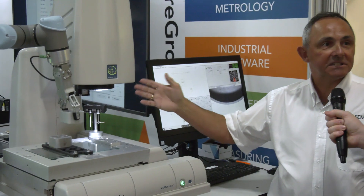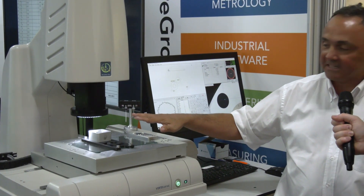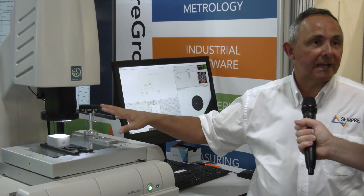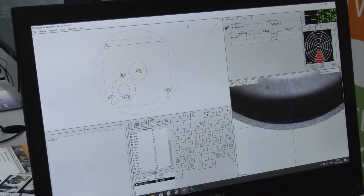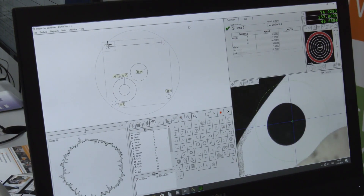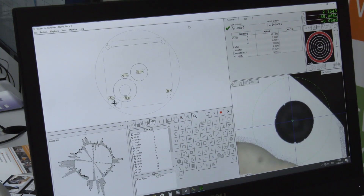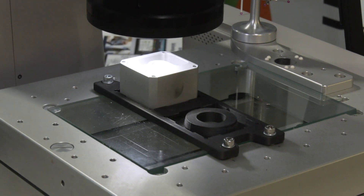This is an optical CMM — a small machine, 250 by 160 by 160 in Z. It can look at a component and measure features by optically recognising what needs to be done. There's programmable lighting, a touch probe, and it's called multi-sensing because you can also fit a rotary to rotate the part, and a laser to scan surfaces and measure shapes and forms.